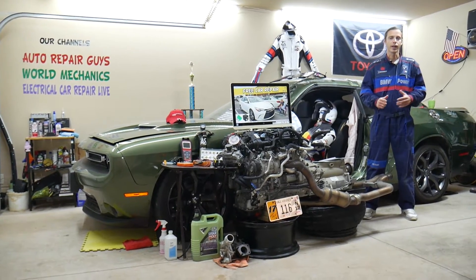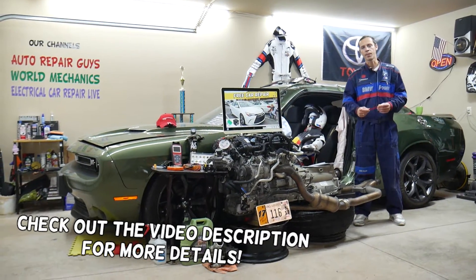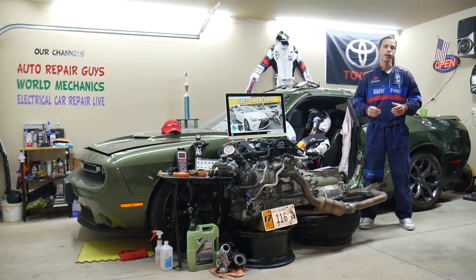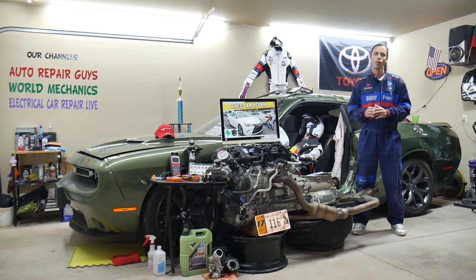Hey guys, welcome back to Free Car Repair. Thank you guys for watching and subscribing to the channel. Today will be a super helpful video for any of you guys with a Toyota Camry — we're talking about this generation from years 2015, 2016, and 2017. If you have one of those and you need to find where the fuse for the blower motor fan is located, it's hidden — it's a special fuse and we'll explain where you can find it.